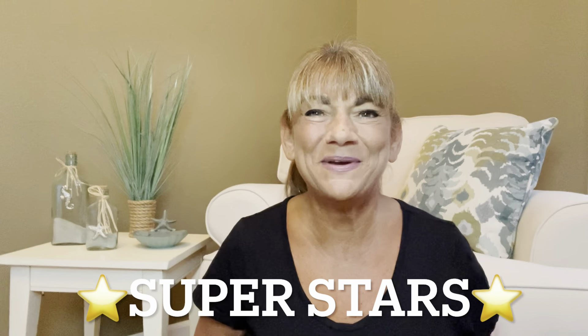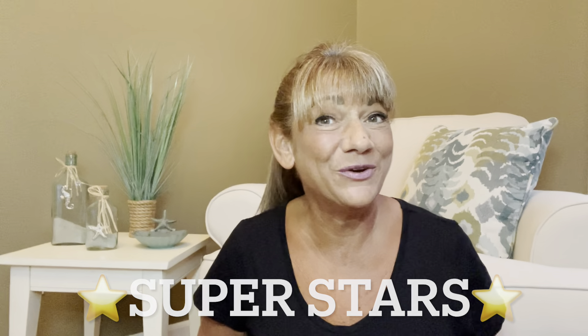Hey superstars, I'm Sue and welcome to my channel Reviews with Sue. If you're a returning subscriber, thank you so much for coming back and supporting our channel. If you're new here, welcome. I'm Sue and I hope you consider hitting that subscribe button.